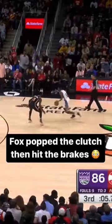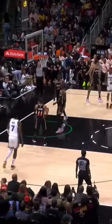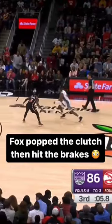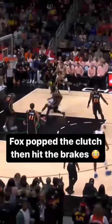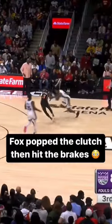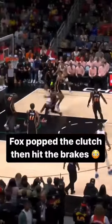As guards, we're focused on moves and speed and agility, and all that is great, but we have to have the ability to slam on the brakes. Can we go from 100 miles per hour and then just slam on brakes? As you see, Fox slams on brakes — he's going to get that stop separation and then be able to go to a slight fade and knock down the shot. Focus on stop separation.